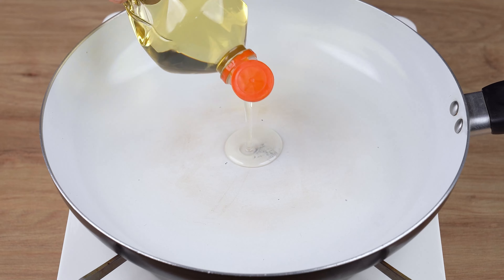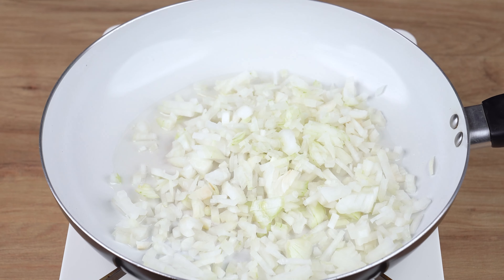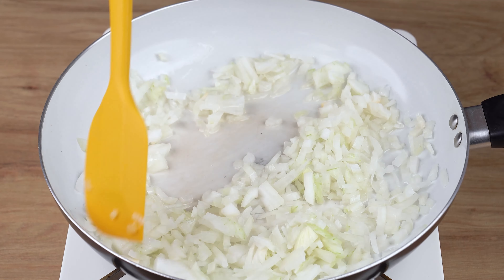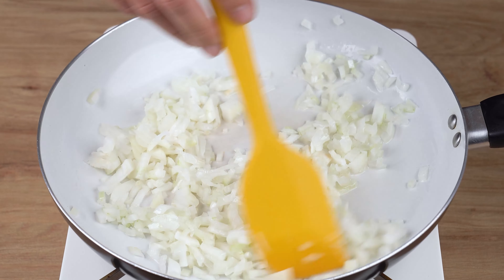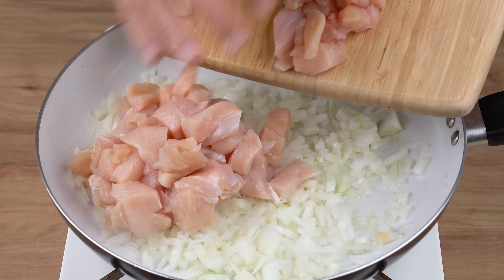Into a large skillet over medium-low heat, add three tablespoons of vegetable oil, one medium onion chopped into small dices, and stir until slightly golden brown. When that happens, add all the chicken dices and keep stirring until the juices from the chicken fully evaporate.